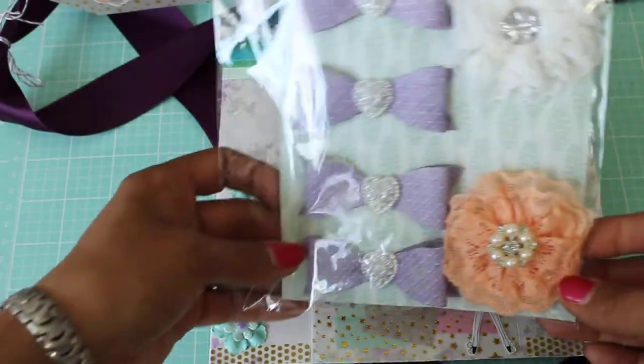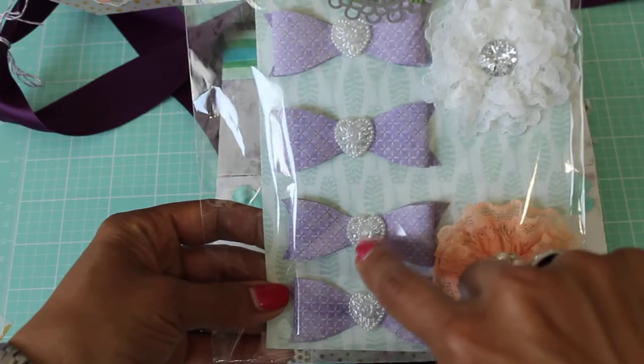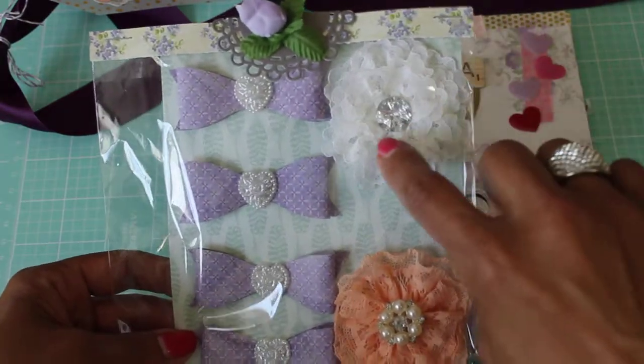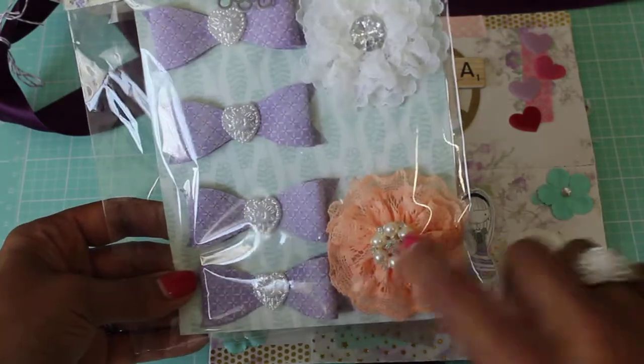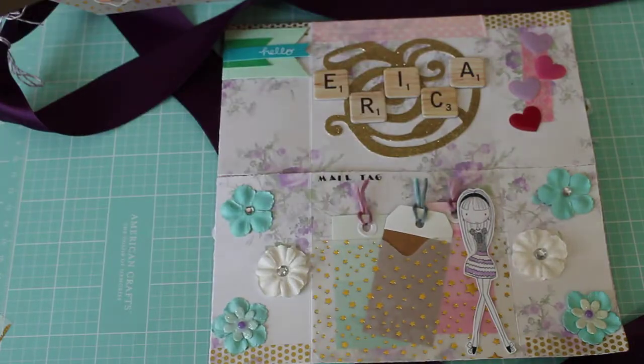And then she also made me some handmade bows, and they're purple with these pretty heart centers — those are gorgeous. And then these pretty lace flowers. Oh my gosh, look at the bling on that one. Gorgeous. Thank you so much.